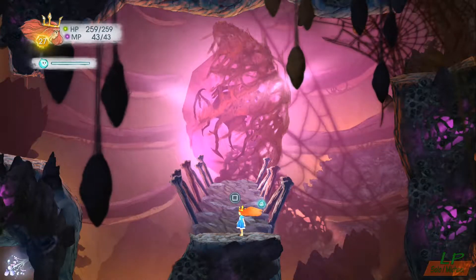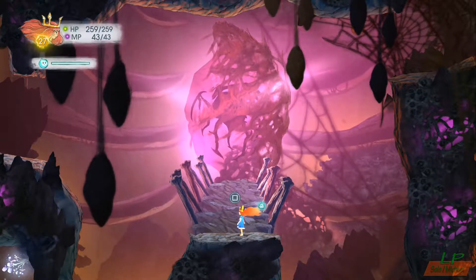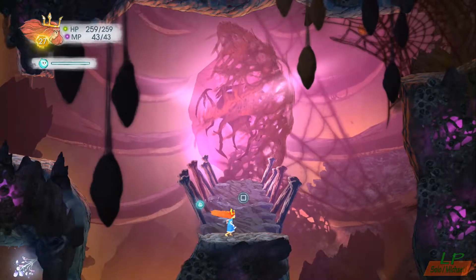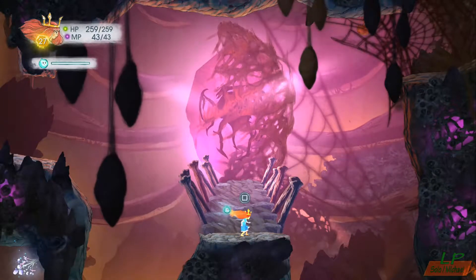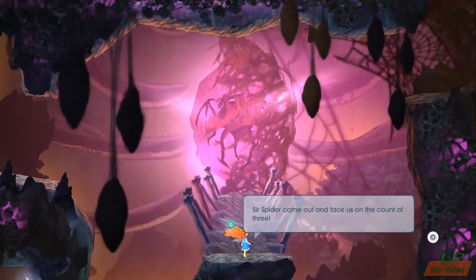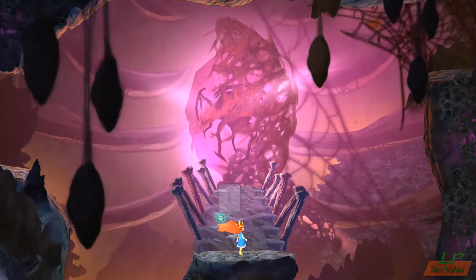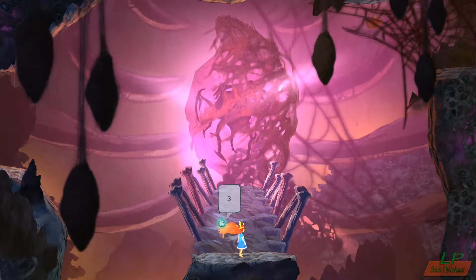What's up, I'm Michael from Let's Play Gaming Entertainment. This is Child of Light, and I'm fixing to take on a boss — I believe. I'm not sure, but anyway, let's get started.